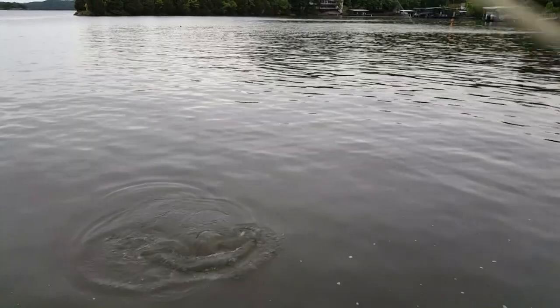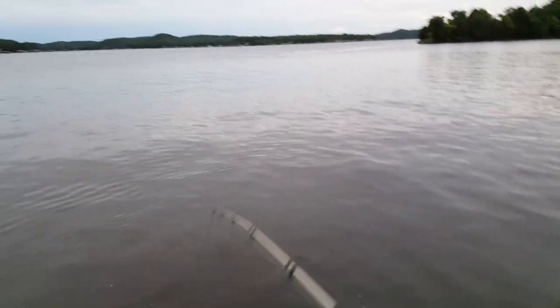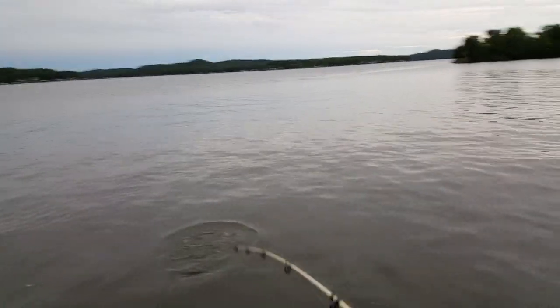Looks like we might have something on — hopefully a catfish. Looks like we got something. Oh wow, that is a good fish. We got a lunker on — I'd say he's probably about 20 pounds. Taking some drag!